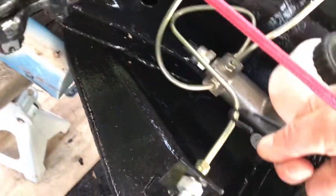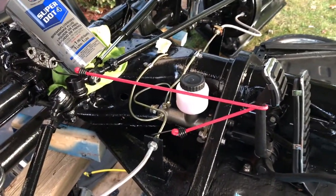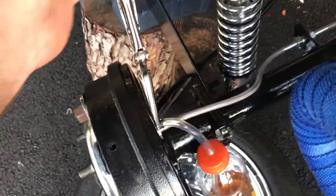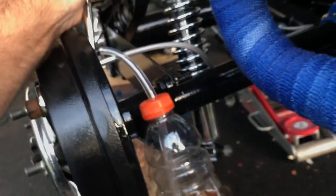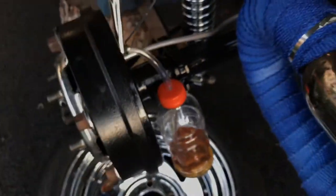Using the bungee brake hold setup again to keep the pedal down so we don't get any air back in the lines when we release. The rear drums take a seven millimeter wrench. I have a zip tie on the hose and bleeder valve to make sure no air gets in. The bottle with brake fluid and submerged hose prevents any air from being sucked back. Released it — perfect, no bubbles. This wheel is ready. Tighten it back up.